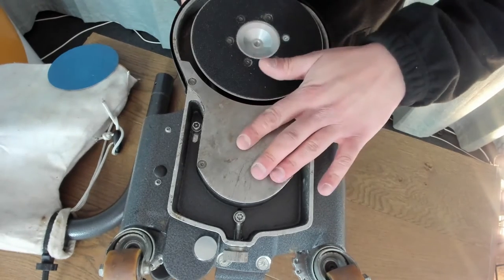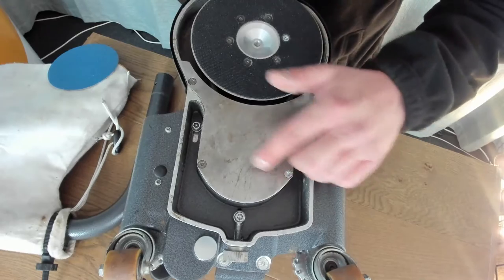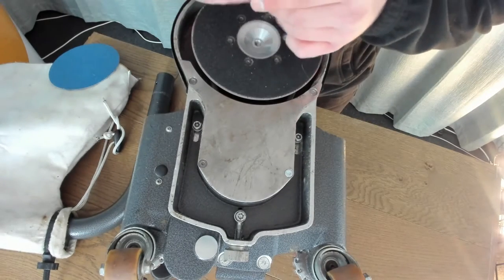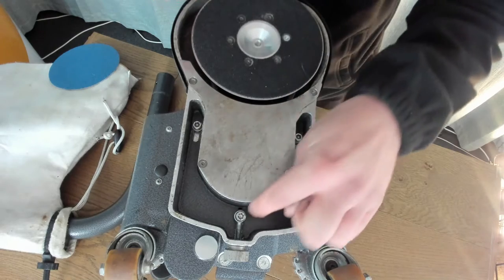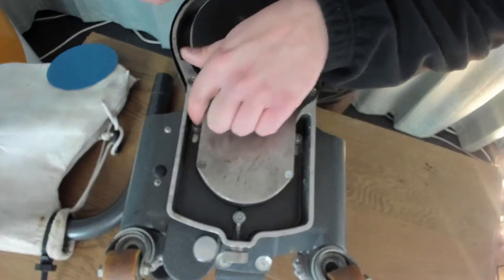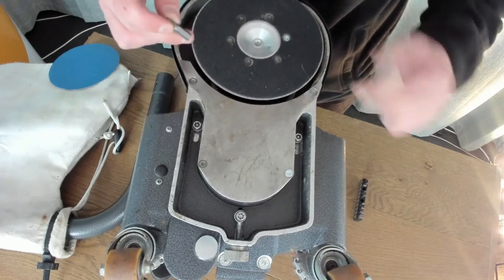Now we've flipped the machine over, the first thing we need to do is take this plate off — underneath here is where the drive belt is. There are four screws here that are Torx, and you're going to need a T20 bit for those. You also need to undo these three screws here, which are T30 Torx, to take this plate off.